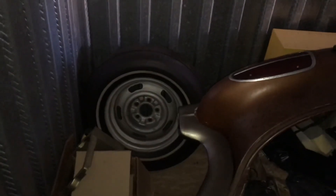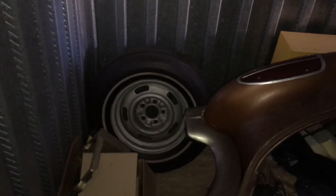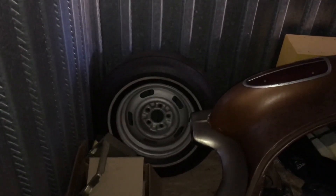There's a '67 Corvette rally wheel. I have a pretty neat '67 Corvette — it's an X435 car with a 350 in it now, and it has some pretty rare options. I'll show you in a later video.